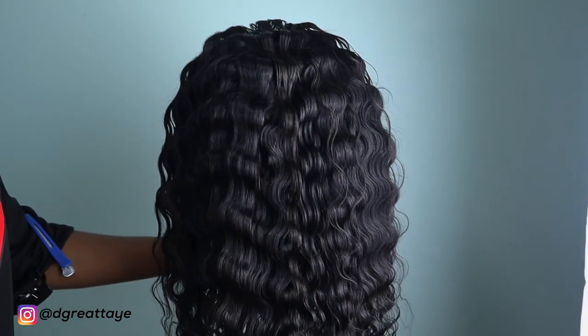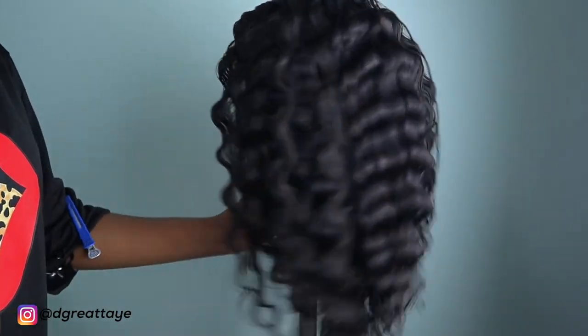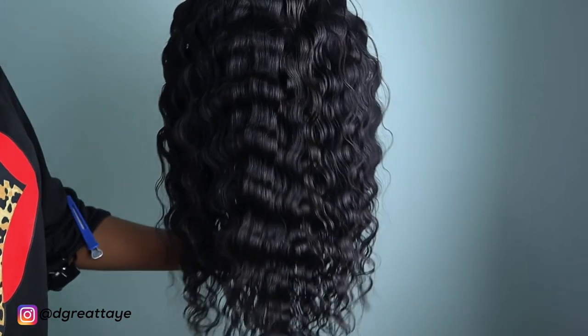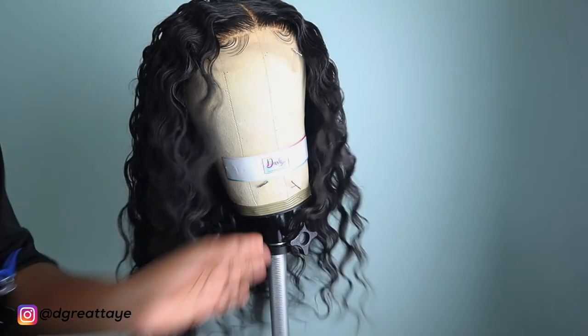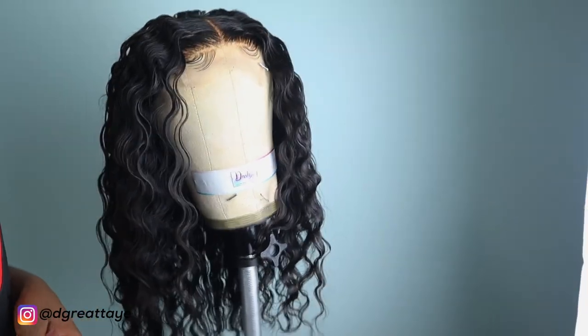This is what the back looks like. Yes, I am absolutely loving it. Let me know what you guys think of these curls — I love it.